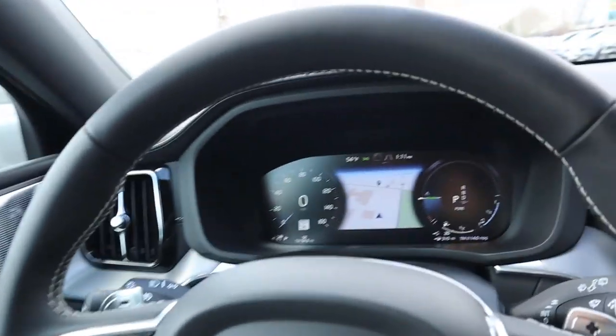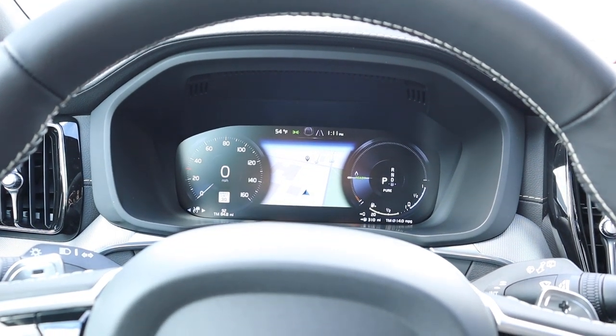Now that we're done going over the interior, let's quickly go over pricing. This particular XC60 with the Polestar package, the hybrid, the big rims, and everything it has stickers for about $74,000. That all being said, let's take this Polestar hybrid out and see how it drives.